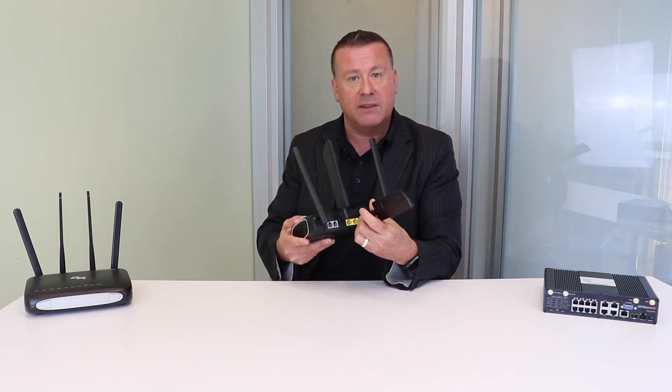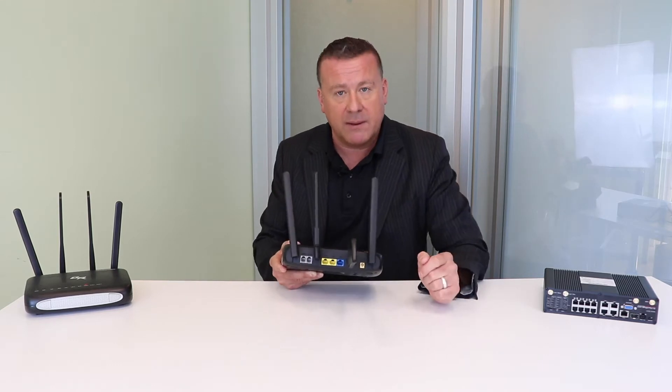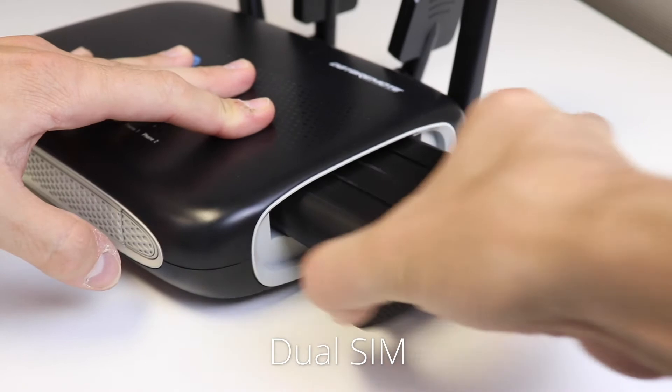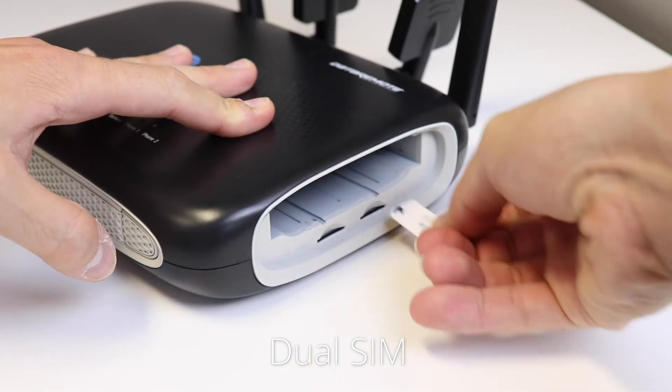If you need to, you can take off the ducky and use a coaxial cable to run a cable to an area of the building that has better reception. The CDS9010 offers dual SIMs and it's multi-carrier certified.